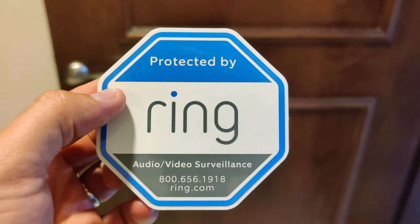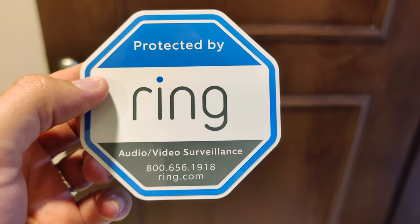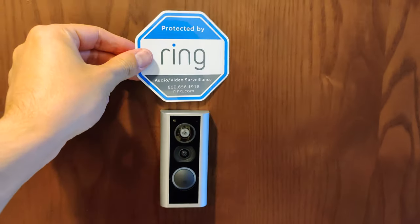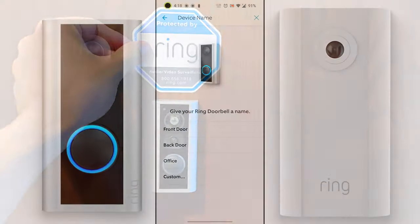Hats off to the designers! And by the way, it looks incredible — there's a 'Protected by Ring: Audio Video Surveillance' label on it, so people know what this is.